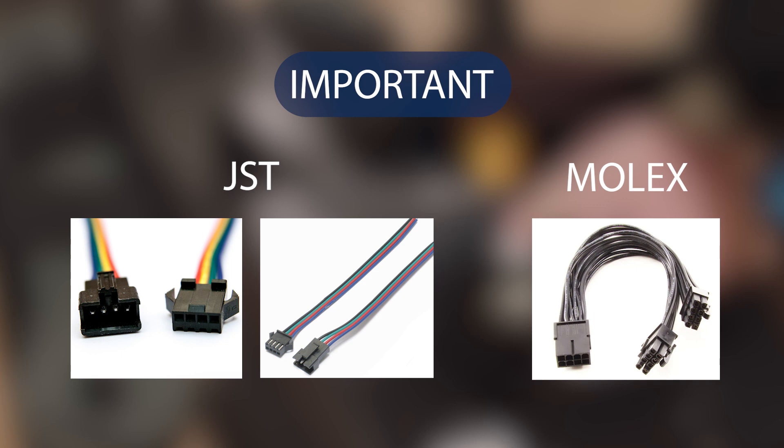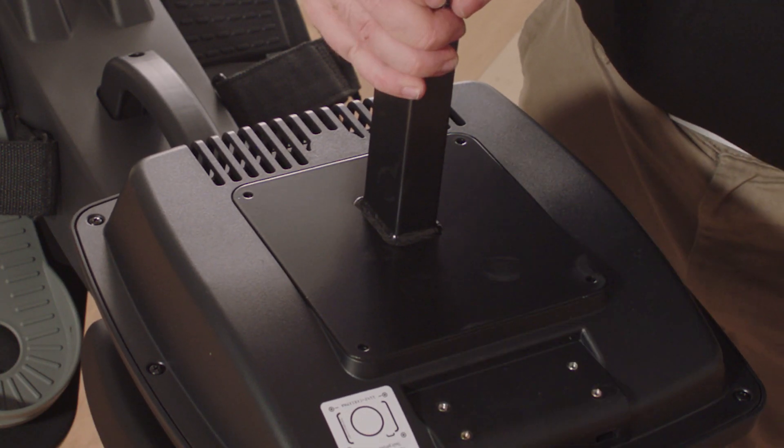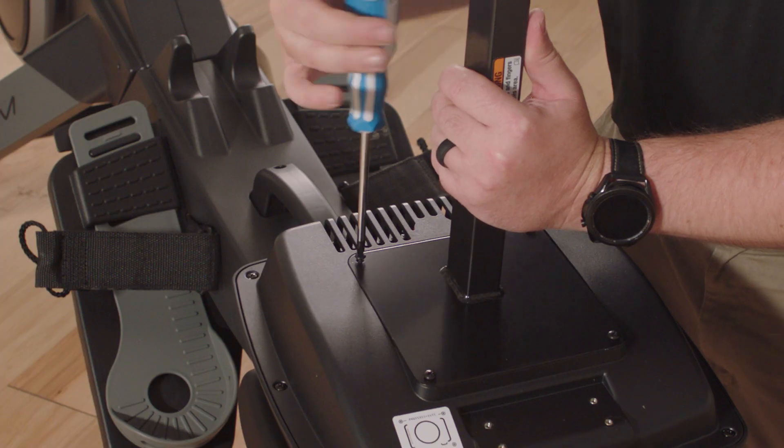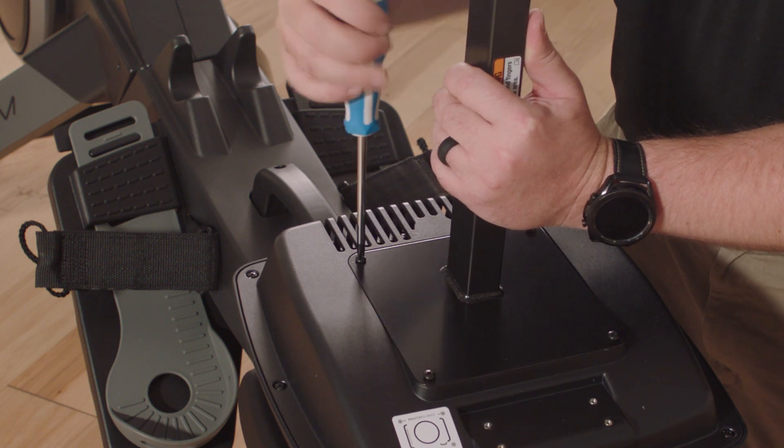If you don't hear a click, flip over the connector and try again. Molex connectors can only be connected one way. Insert the excess wire into the neck or into the console, and avoid pinching the wires. Attach the console to the neck with four M4 x 12mm screws. Start all the screws and then tighten them.